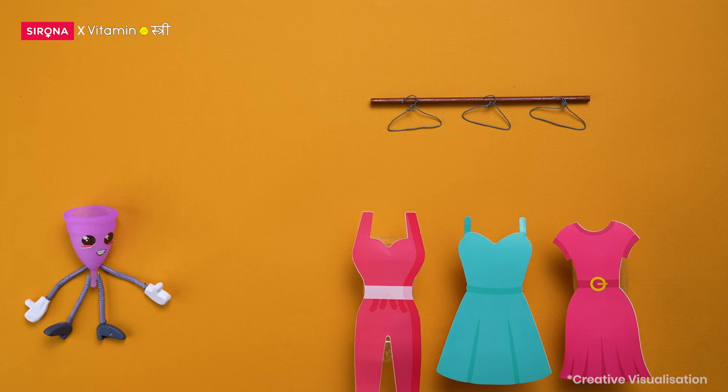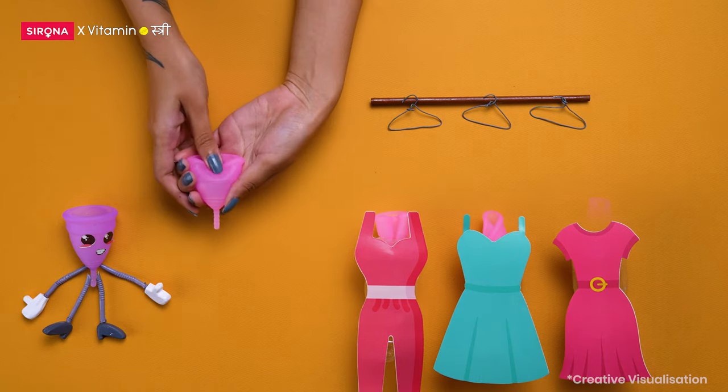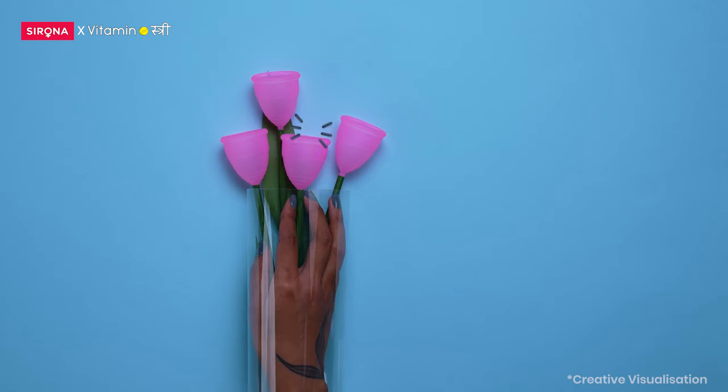Fold your own. Try different cup folds, like the C fold, 7 fold, punch down fold, to see what works for you. You can insert a finger to check if the cup has opened or not.